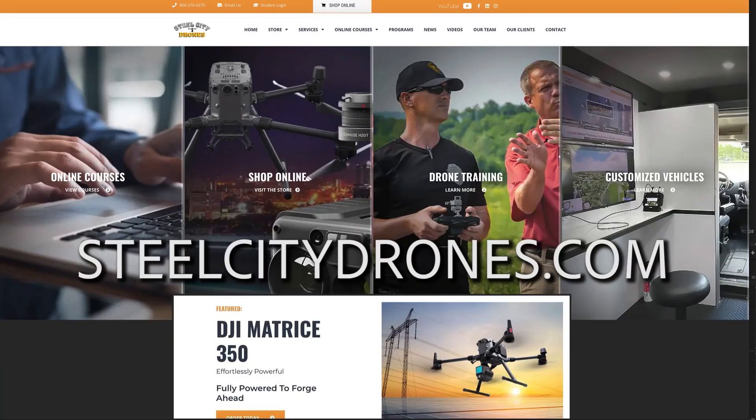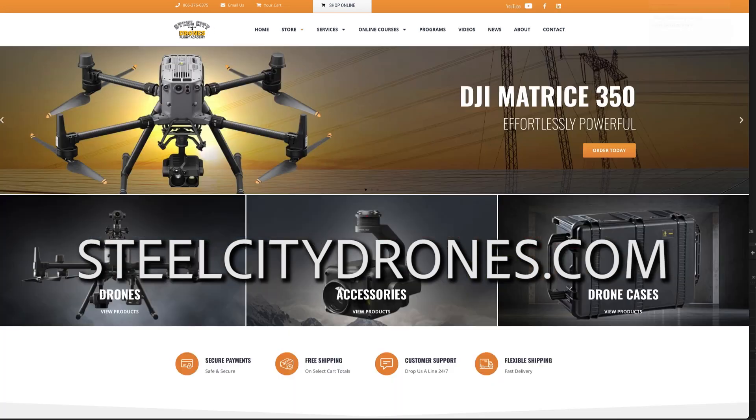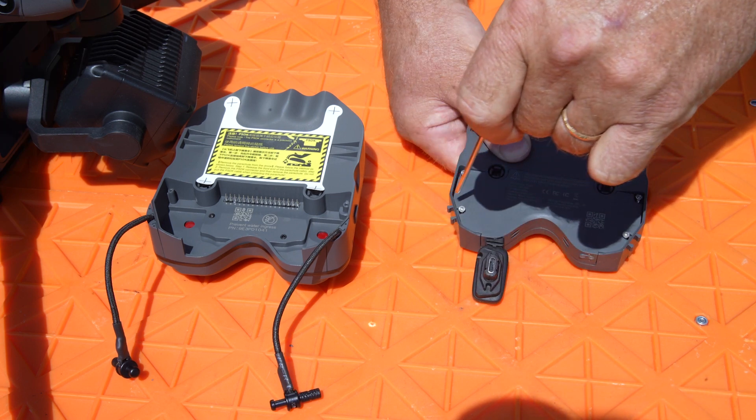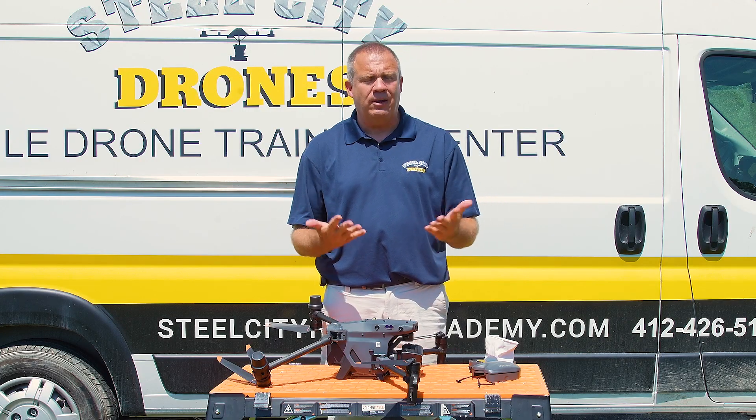If you're interested in a system like this, please give us a call and we can sell it to you. We can definitely give you technical support on making sure it gets installed and used properly. That's everything we have here.